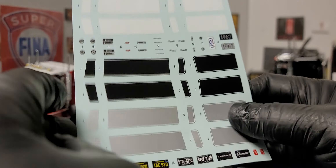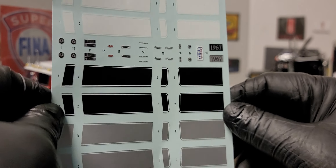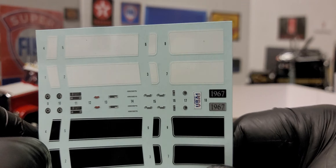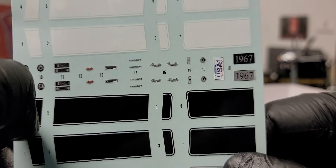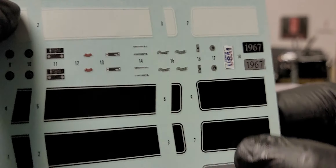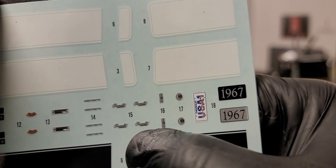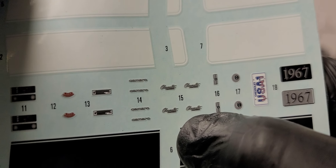Let's look at the decal sheet real quick. We have a nice decal sheet — this reminds me of the '68 Camaro decal sheet. Here we have a 1967 license plate, USA 1. Looks like we have a Camaro badge here. I believe this says Chevrolet. They have four of those just in case you mess up.